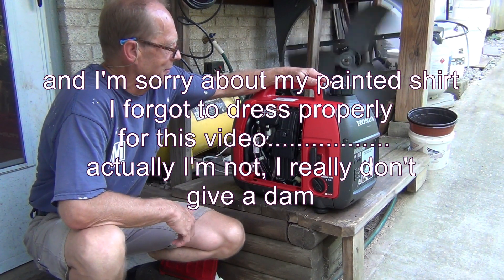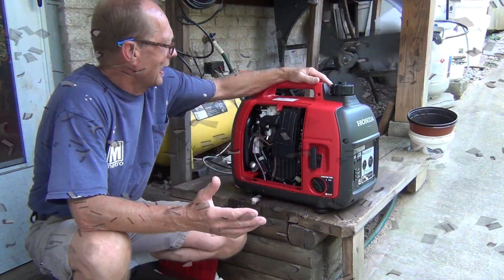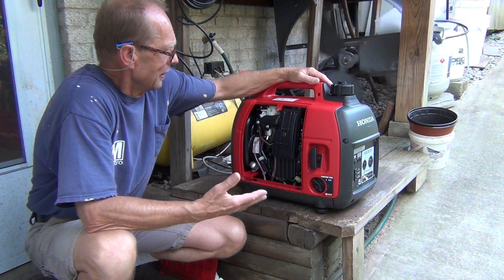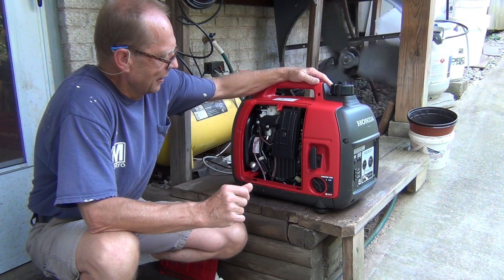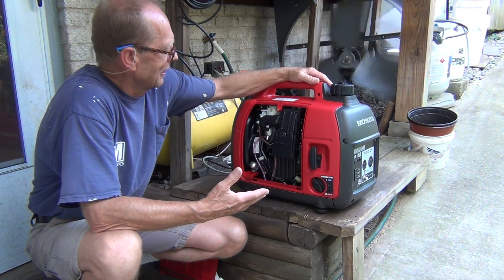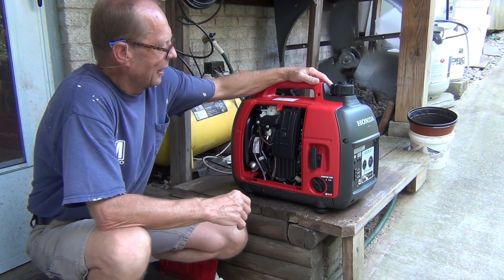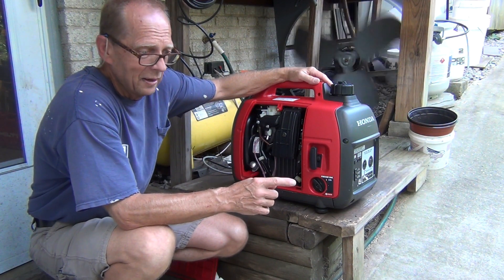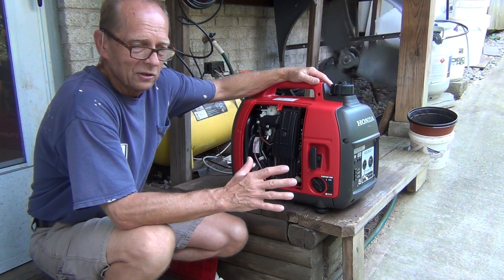I got this generator about a month ago. I asked the homeowner the basic questions — how old is the gas, how old is the generator. He said it's about three years old, which I think is probably closer to five, and that the gas is about six months old. I tried to run it periodically to burn off the gas, but it took a long time. When I changed the oil today and dumped the gas out into a clear container, I could see it was at least two years old or more — it was dark like coffee, pretty much really dark gasoline.